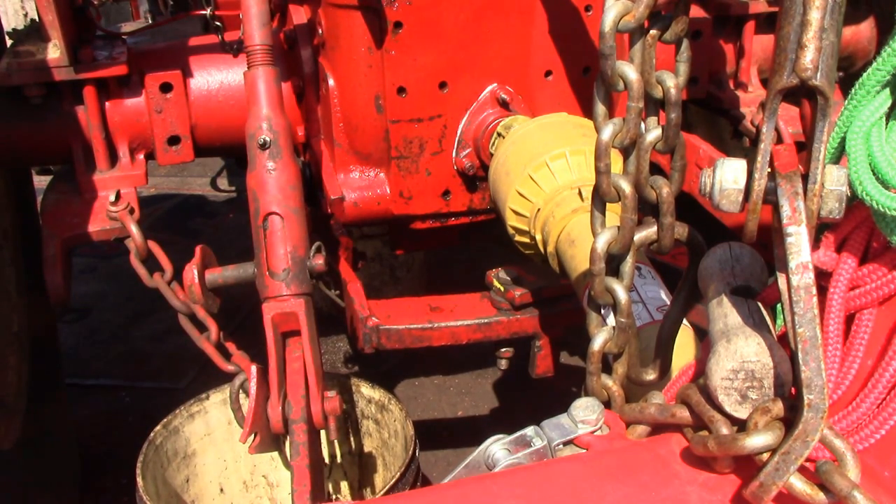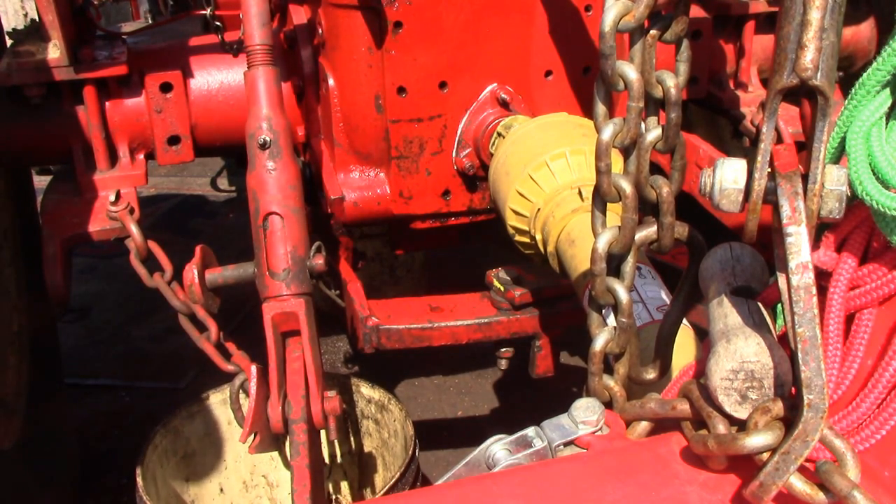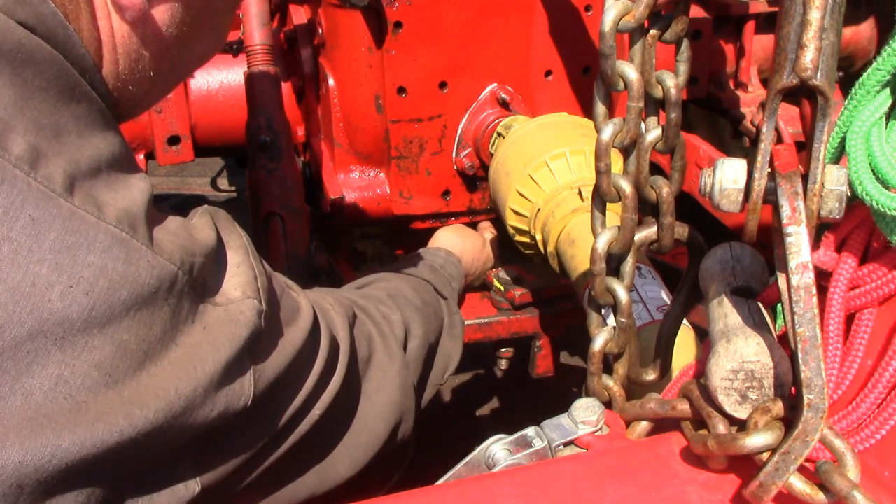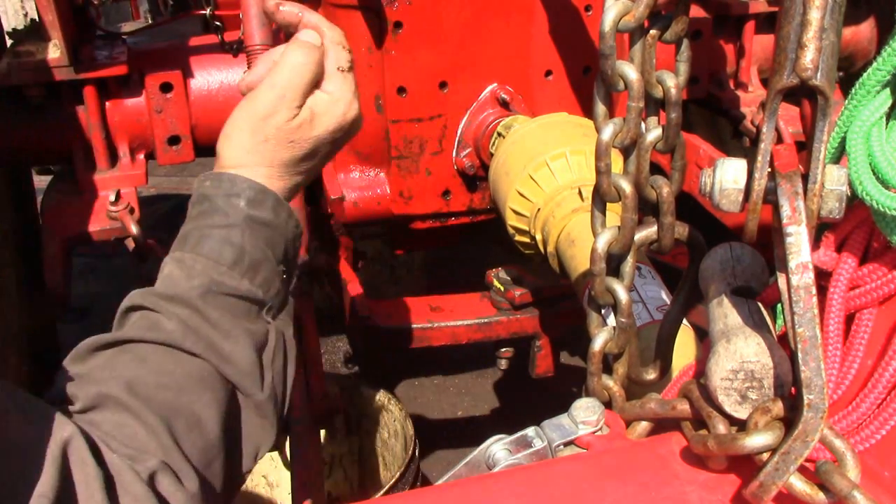The third drain plug for the transmission grease is at the back of the tractor directly under the PTO shaft. It's hard to see right here because there's stuff in the way and there's a shadow, but right directly under the PTO shaft at the back. The plug sticks out straight back towards the rear.